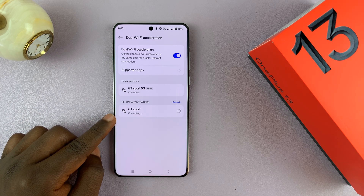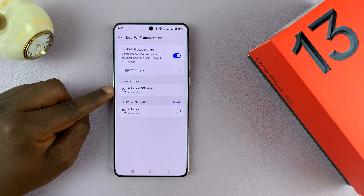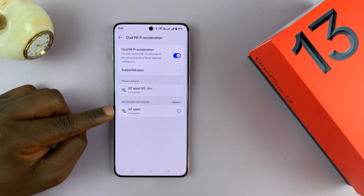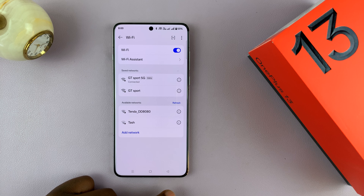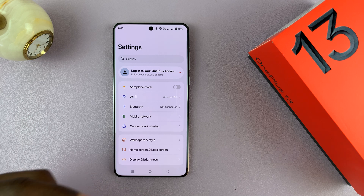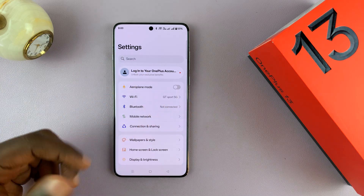As you can see, it's attempting to connect even though this one is still connected. And right now both of them are connected — connected to this one and connected to this one at the same time. That is basically dual Wi-Fi acceleration, and that's how you connect to two Wi-Fi networks at the same time. It's going to take advantage of both Wi-Fi networks in terms of range and speed, and you'll have much faster internet from the two Wi-Fi networks.